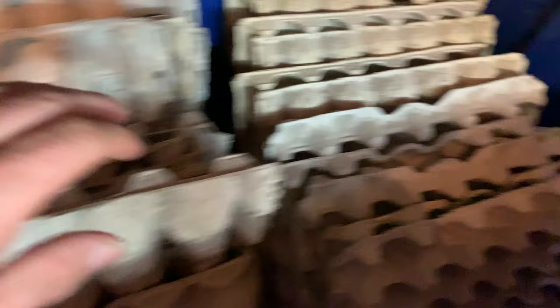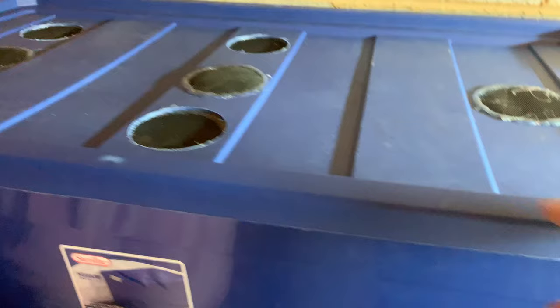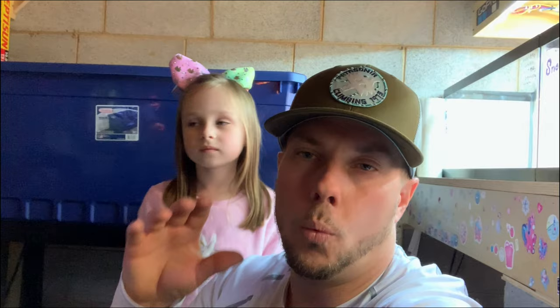Let me take you right around here and show you our two bins with our Dubia roach colonies. Let me pull this thing out just briefly. So this is one of the colonies right here — I'm not sure how many you can see in there, but there's definitely some in there. Let's go over here and look at our other Dubia roach colony. Let's pop the top off this one. This one is the larger of the two. Check that out guys — look at all those. Told you it would gross some of y'all out.